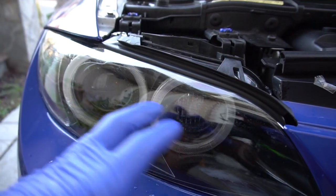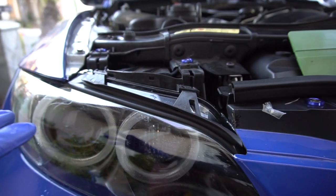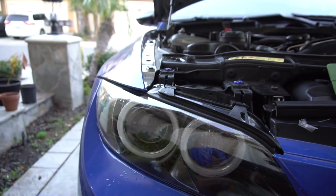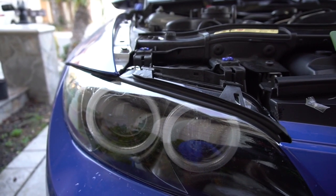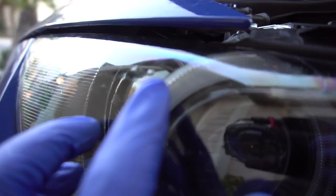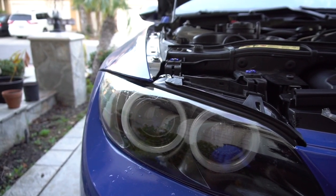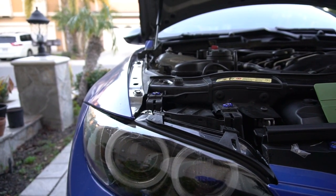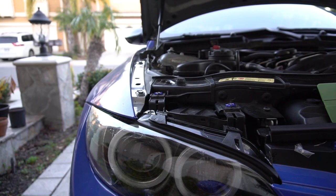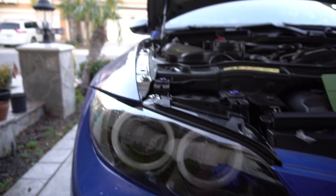There is a bit of cloudiness to the film right now because of the water trapped inside, but that should clear up after a few weeks according to Lamin-X. And also they said if you get any air bubbles — like I have a few — if those don't go away by themselves, you can pop them with a pin and then they should disappear with that self-healing material. So it's pretty forgiving in that sense. I can give you guys an update in the next couple of videos to see how it's holding up.